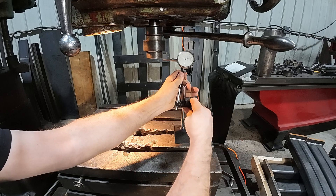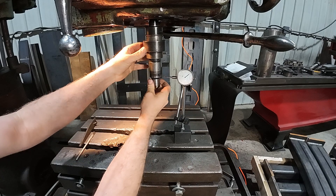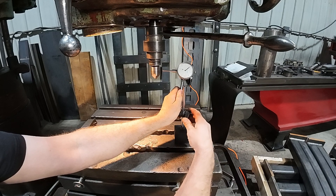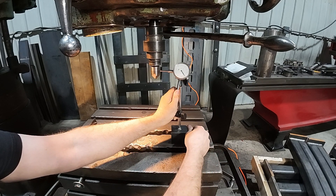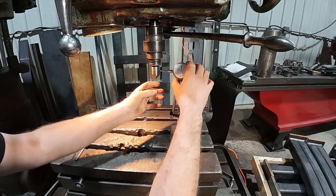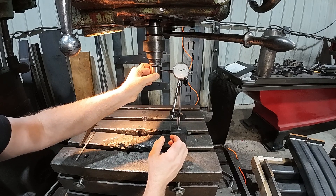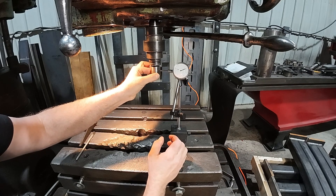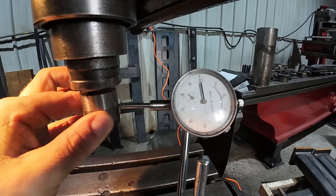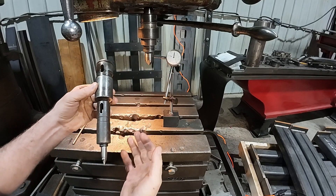Now let's set up with the chamfering tool I used in that video. We'll go ahead and put the indicator out down towards the center of the chamfering tool here. What is that? Almost 20 thousandths just on this short little tool. So here's another tool I use — we saw 20 thousandths right there.